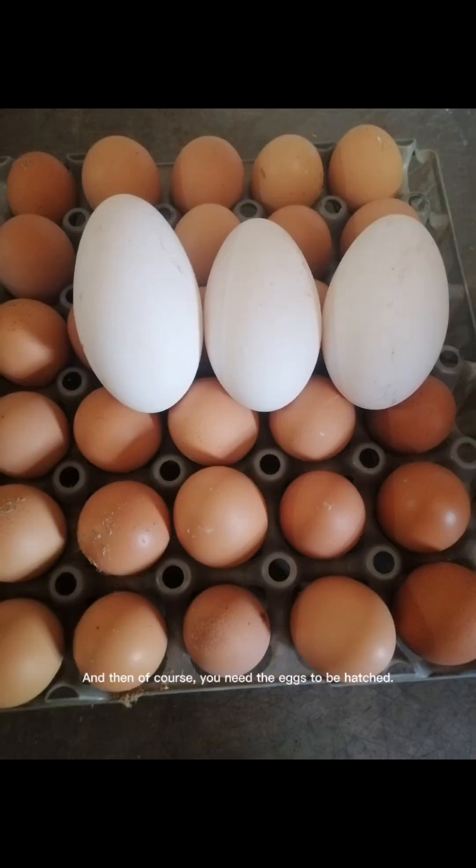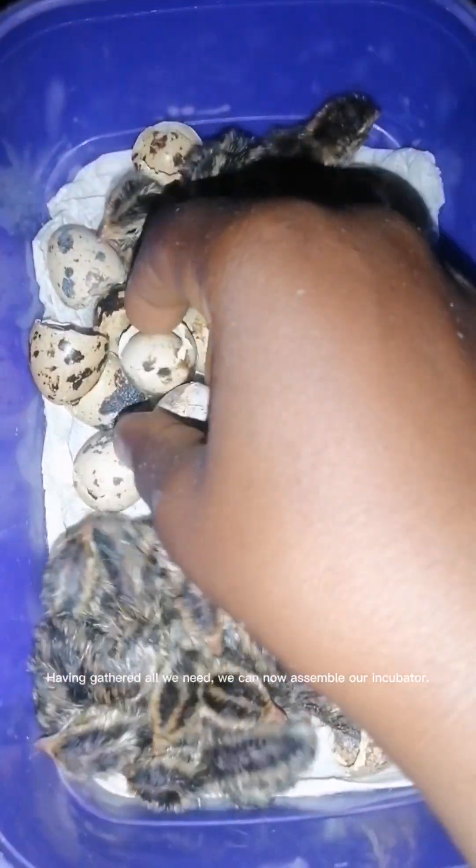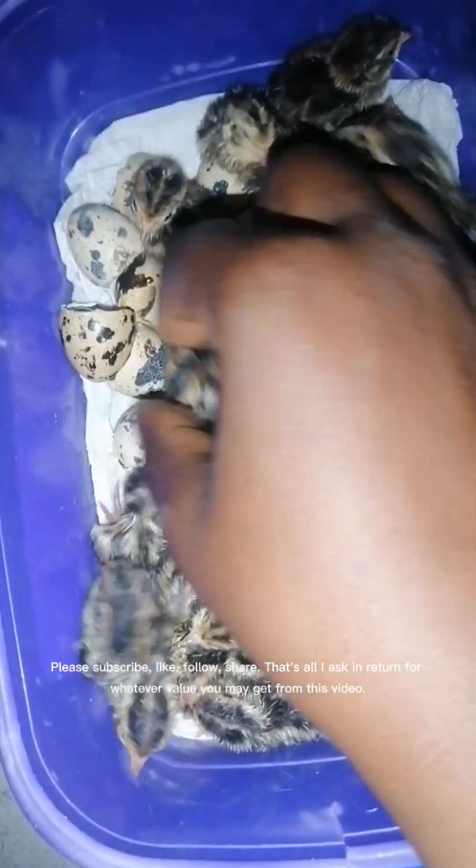And then of course you need the eggs to be hatched. Having gathered all we need, we can now assemble our incubator. Please subscribe, like, follow, and share — that's all I ask in return for whatever value you may get from this video.